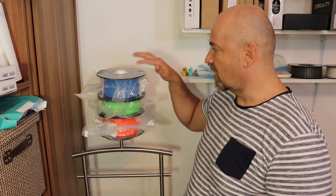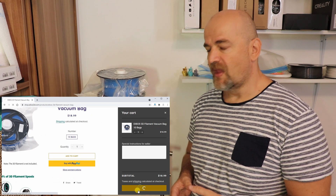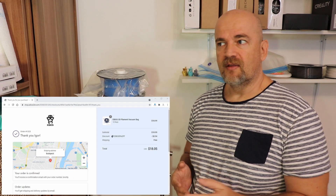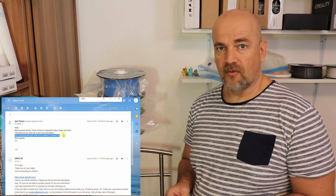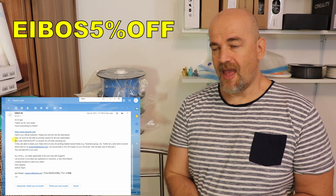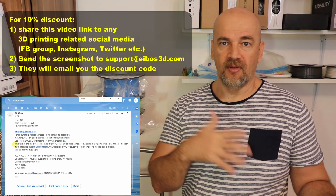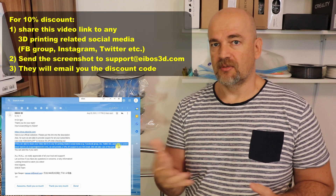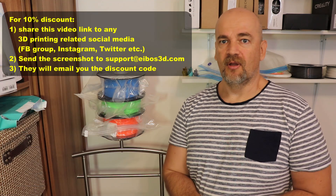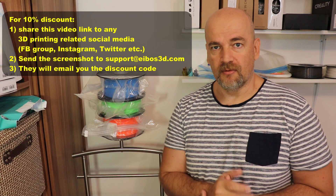After several days, the vacuum is still in the bags. Since I only got three samples I have no choice but to order some for myself. I wrote to iBoss asking if I could get a coupon code for my viewers. They replied — you can use this coupon code to get a 5% discount. And if you share this video link to any 3D printing-related social media — Facebook groups, Instagram, or Twitter — they will send you a 10% discount code.